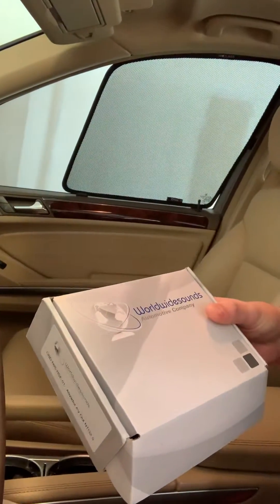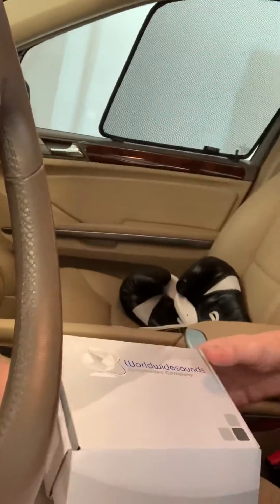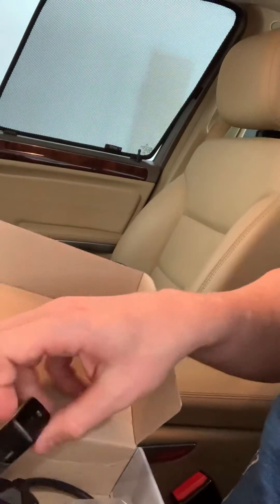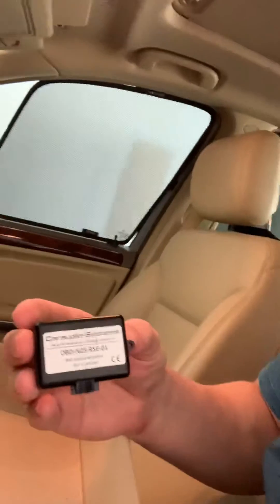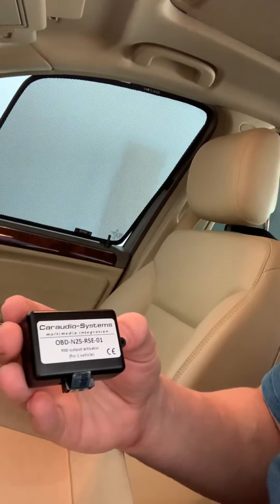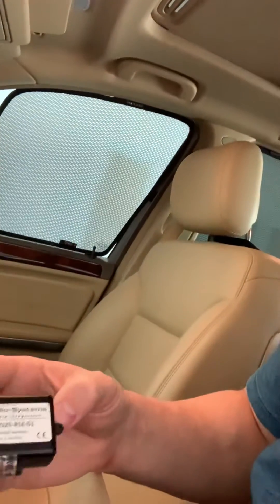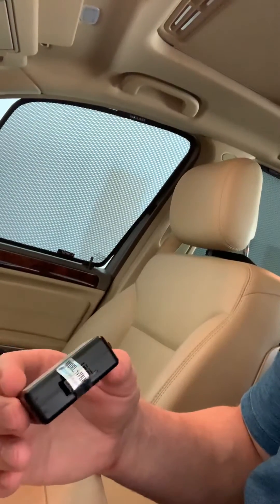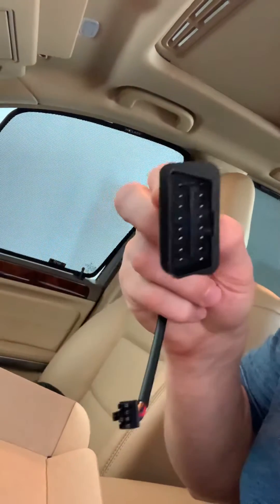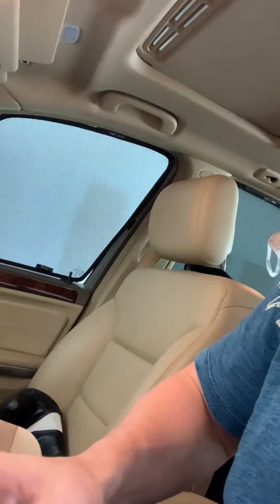I just got the box shipped here from somewhere in Portugal. It was slightly cheaper than a similar vendor that had this thing in Germany. This is the unit right here: ODB N25 RSE 1-0. RSE stands for rear seat entertainment. N25 is version 2.5 of the command head unit. They've got a little seal here to make sure it's used only on one car. The second part connects to the OBD and this is the part that plugs into the seal that I will break momentarily.